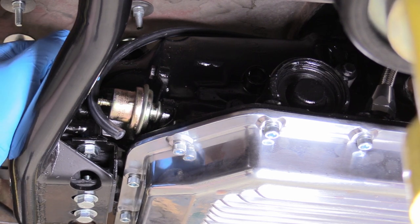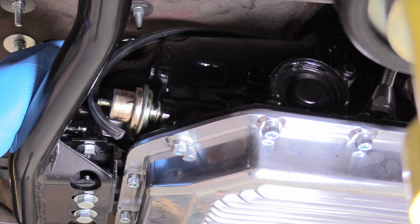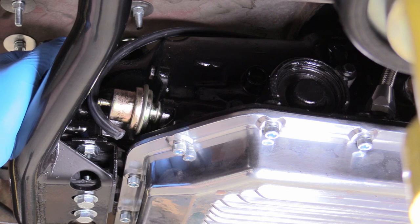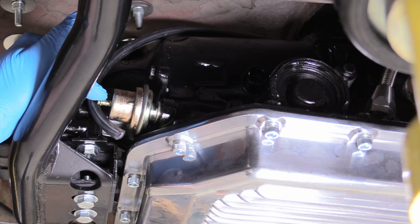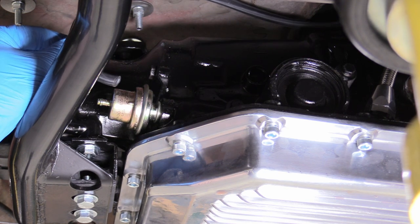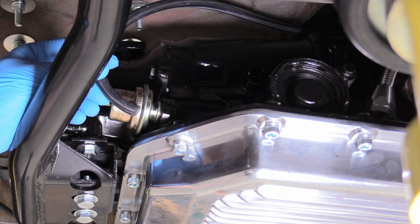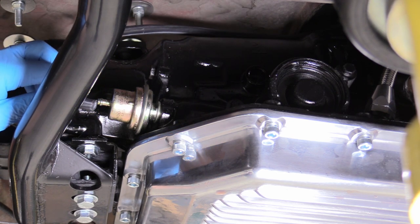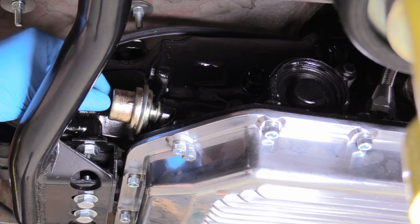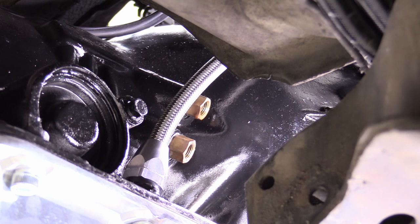On these older GM style transmissions, they have a vacuum modulator. What that does is detect engine vacuum changes and adjust shift points accordingly — it's all basically mechanical and doesn't use electronics like modern transmissions. As a result, you have to run a vacuum line from your intake manifold to this vacuum modulator. Any source of vacuum from the intake manifold is going to be acceptable. This is a 7/32 inch line and you don't need a hose clamp because it is under vacuum.